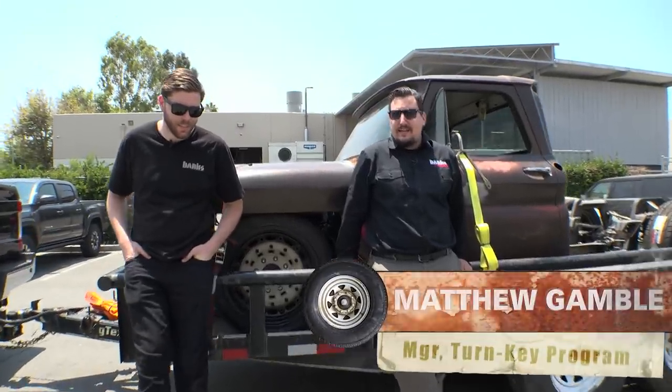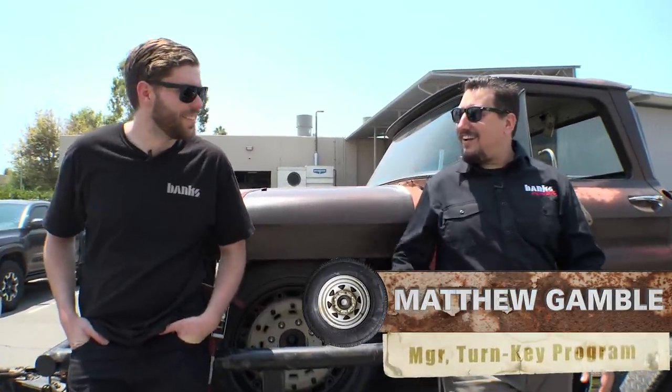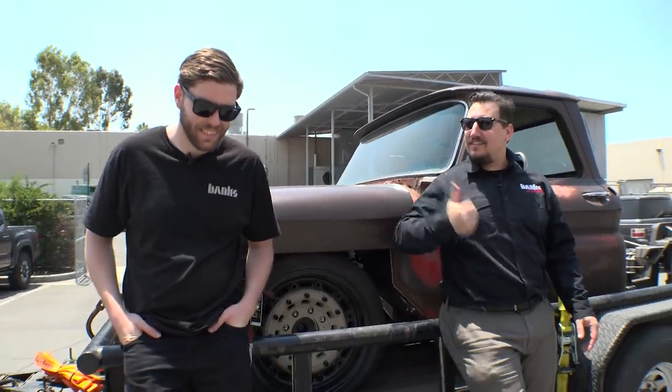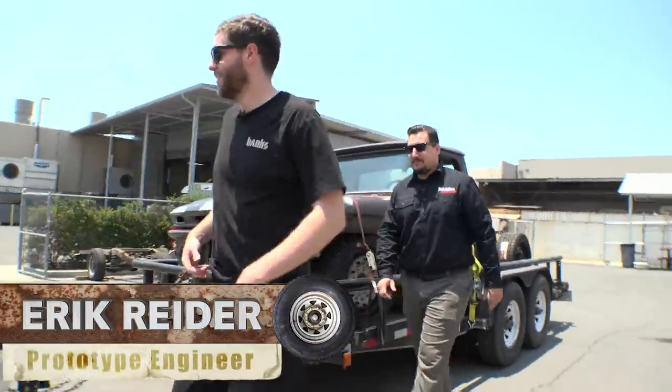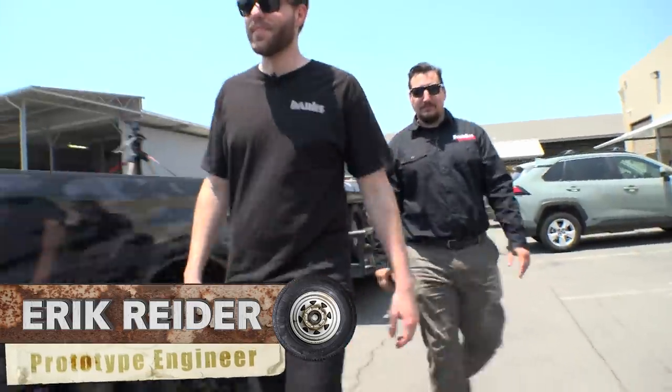We cranked on it last night, finally into today. It's on the trailer — let's get this thing out of here, let's get on the road. Is this safe to drive on no sleep?